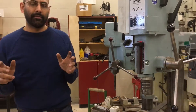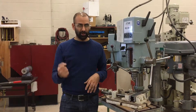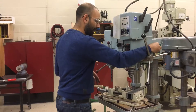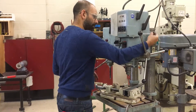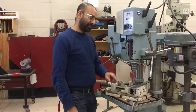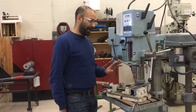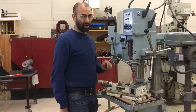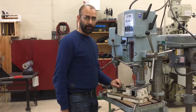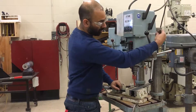We have a rule, and the rule is simple: the chuck key is either in your hand or it's in the home. The chuck key cannot end up in your pocket; it can't end up on the table. The most dangerous place for that chuck key to be is left in the machine. That's very dangerous because if you turn the machine on it will fly out fast enough that it could actually kill somebody. So again, the chuck key is either in the hand or in the home.